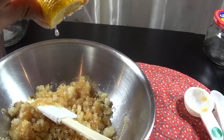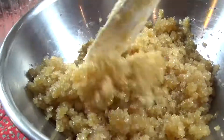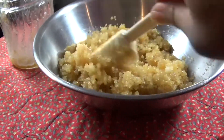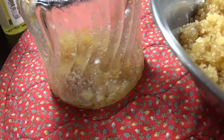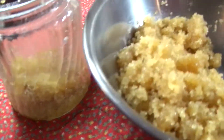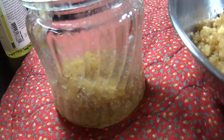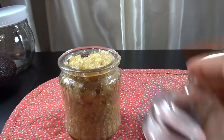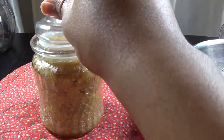Mix, squeeze some lemon, and make sure to mix everything really well. Once you're finished mixing, add your mixture into your jar. Place the top on securely and then store.